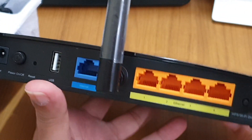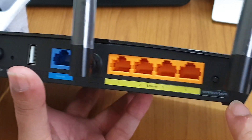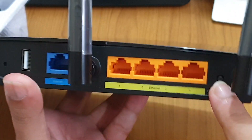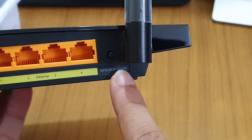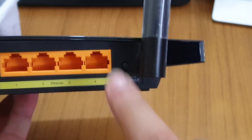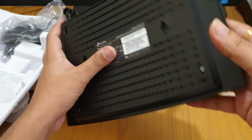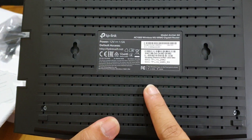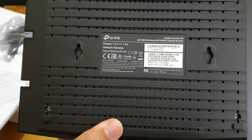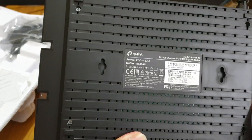These are the gigabit LAN ports. There is also a button for Wi-Fi on/off, which also works as a WPS button when you want to connect without using a password. If you don't want to use your own password, you can use the WPS button instead.